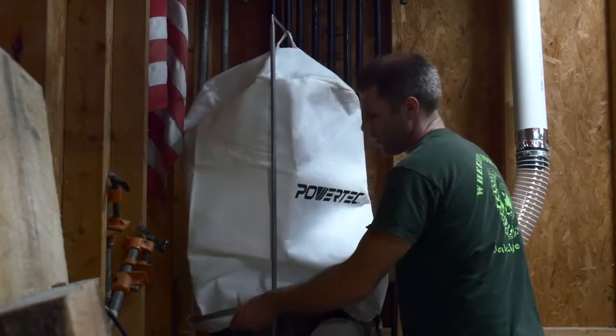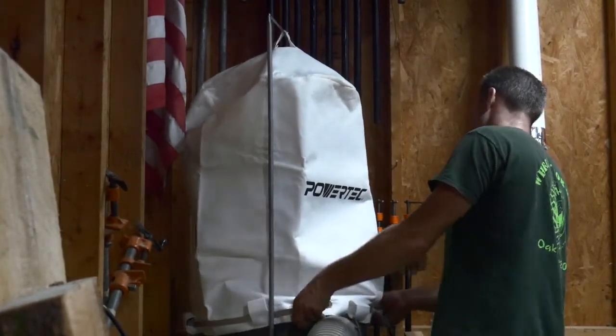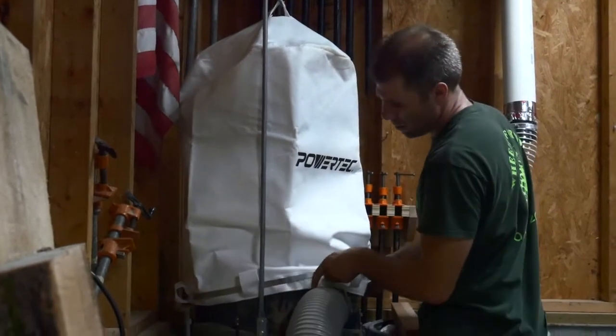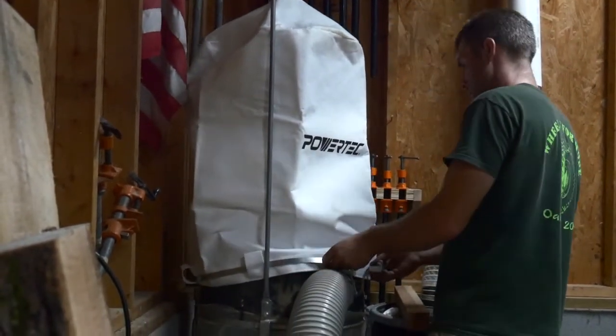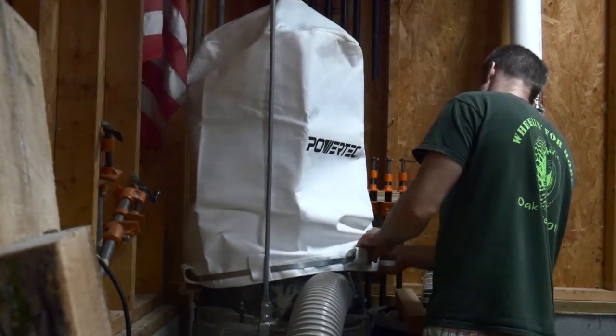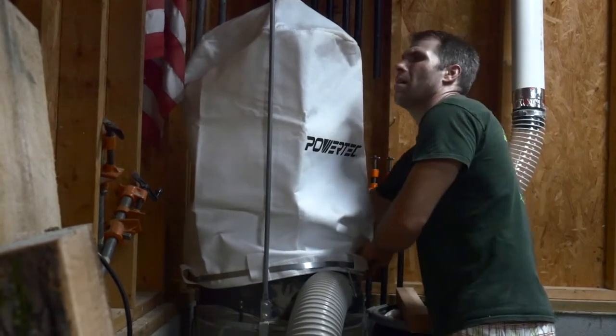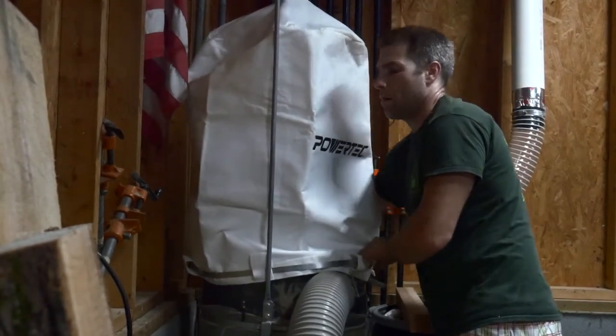Before I could test out my ducting I needed to replace the filter for my dust collector. I went with the Harbor Freight dust collector — there are a few things from Harbor Freight I can trust but this dust collector is actually pretty darn good for under 200 bucks. The filter that comes with the setup is a five micron bag, but I wanted a filter that was one micron to help save the lungs.